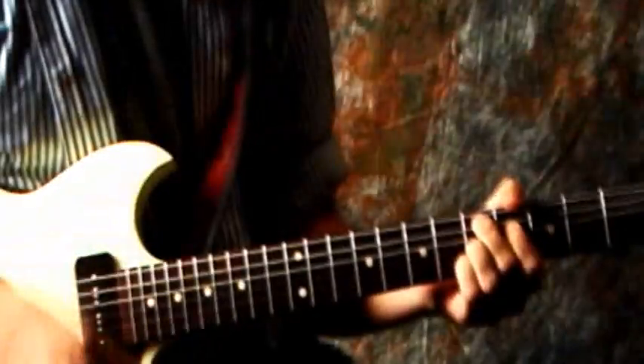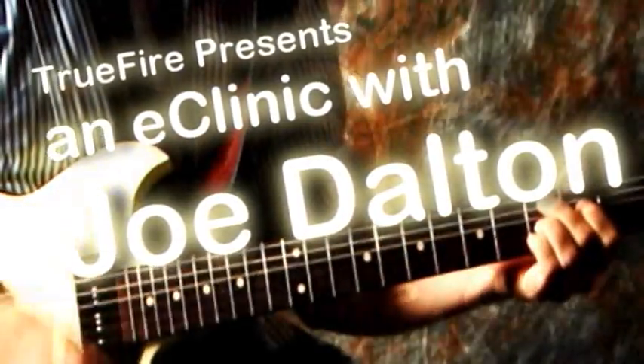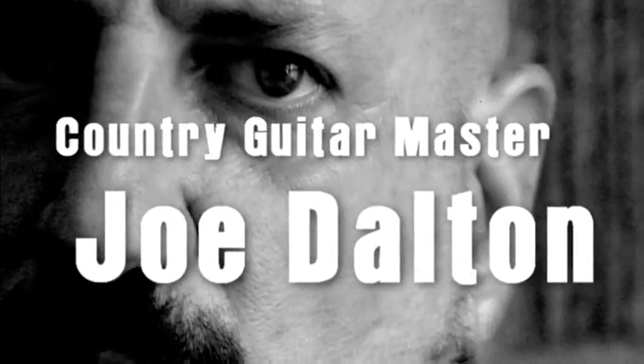Don't answer that. Hello, and welcome to True Fire's first e-clinic with Joe Dalton. We'll get started right away with the first question.